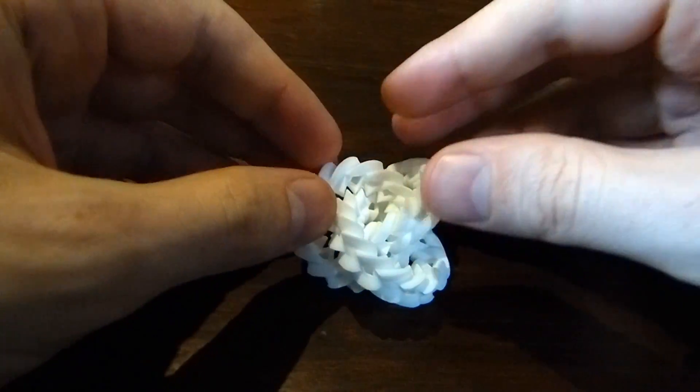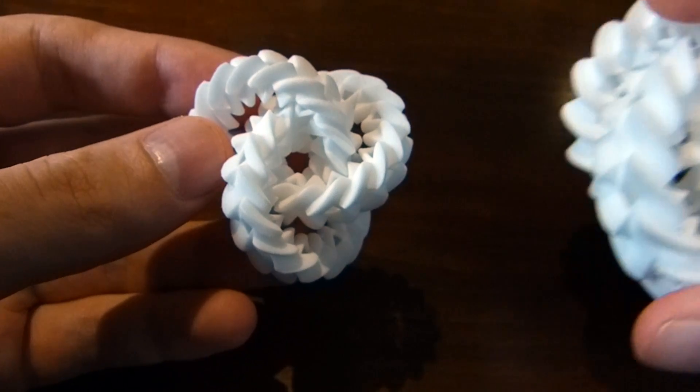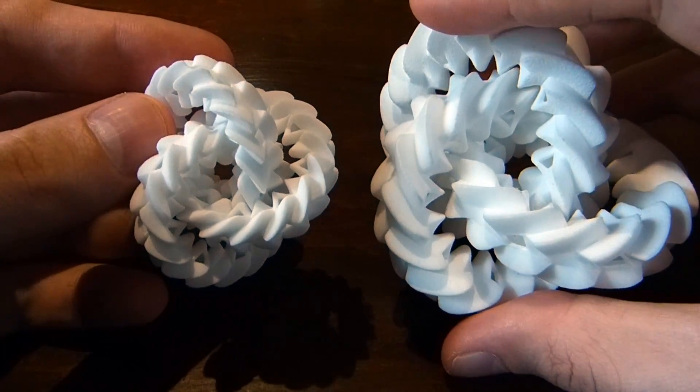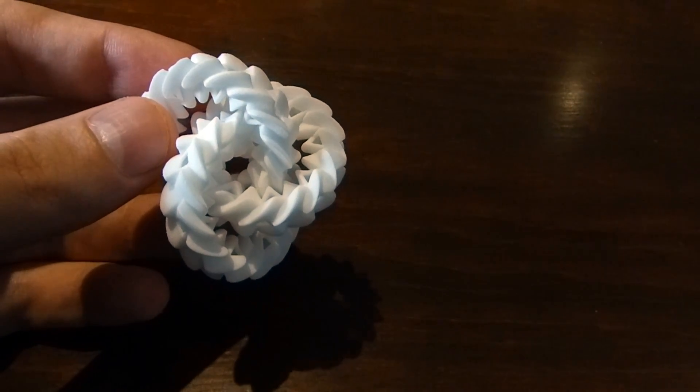Hi, my name is Henry Sangamon. This is a small version of Triple Gear. Just for comparison, this is the original size that I had it printed at. As you can see it's quite a bit smaller, but it still seems to work pretty well.